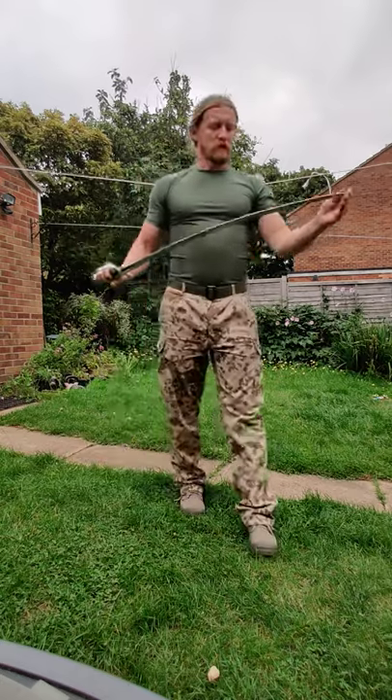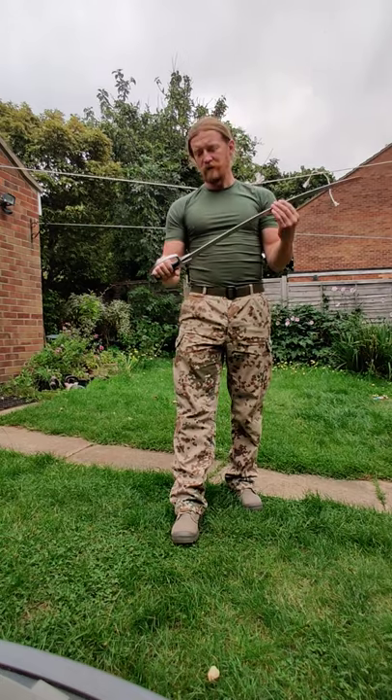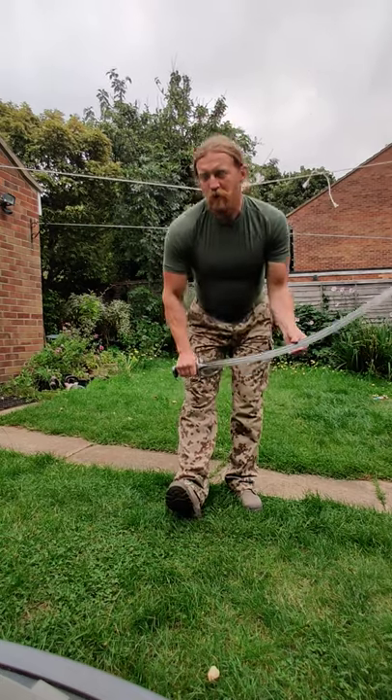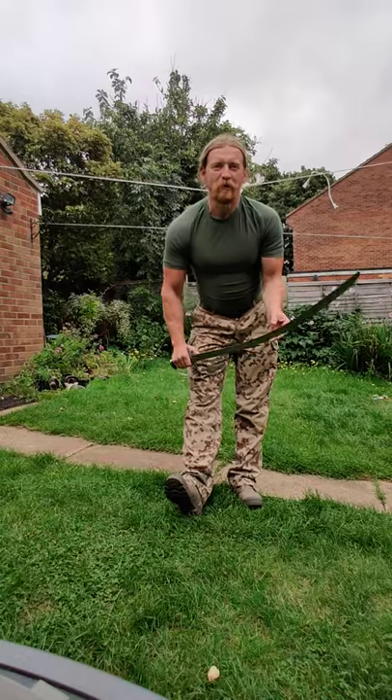So that was the Polish saber — a Polish training saber made by Indrić Figura from Czech Republic. I will post more videos when we get back into the training hall. Thanks for watching.